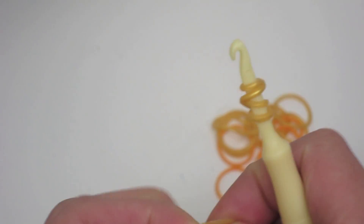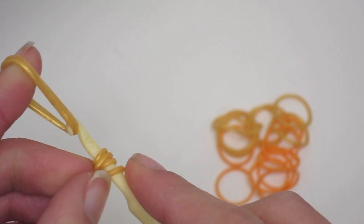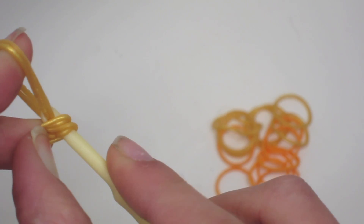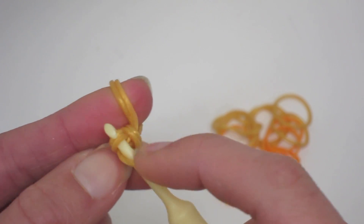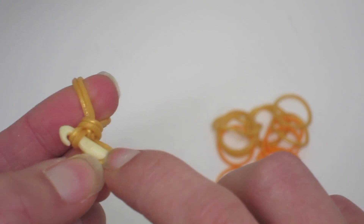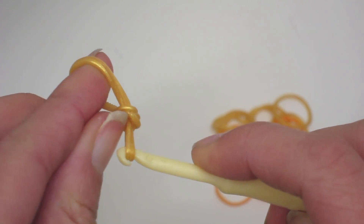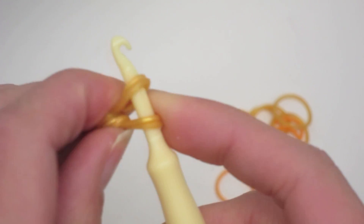We're going to create a single chain using these double bands, so basically slip them onto your hook, pull these four looped bands on here onto your hook. You can pull them over one by one if you are having a little bit of trouble, and then simply put this loose end on your finger back onto the hook like this.